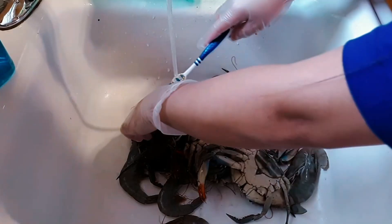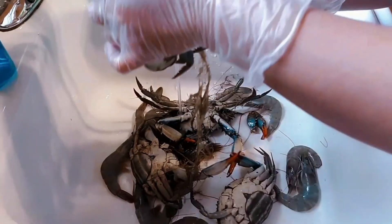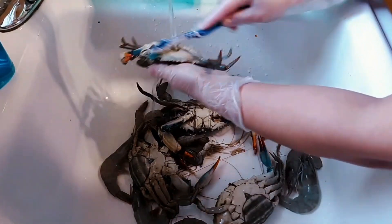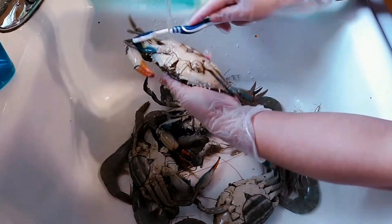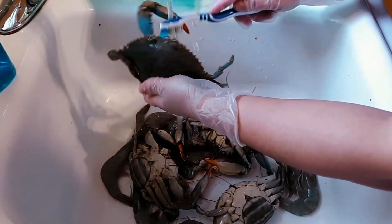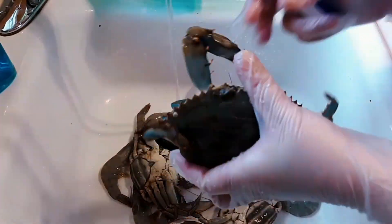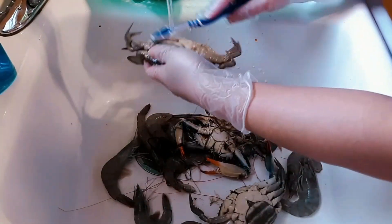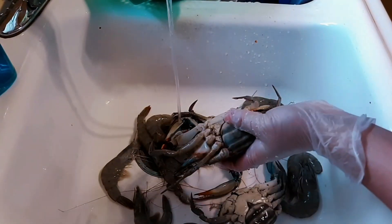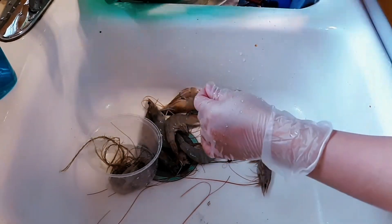Here's all our crabs and shrimp that we're gonna cook later. Before we cook them we're gonna wash them and brush them well, take all the dirt out of these crabs and shrimp. I have to be careful or else they're gonna bite me, because as you can see some of them are moving and still alive. Next is the shrimp — make sure that we clean it well and cut off the hair.